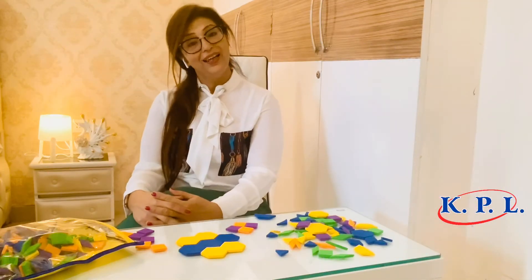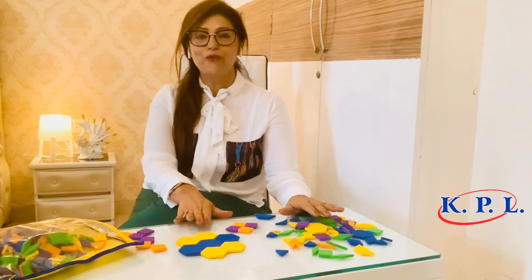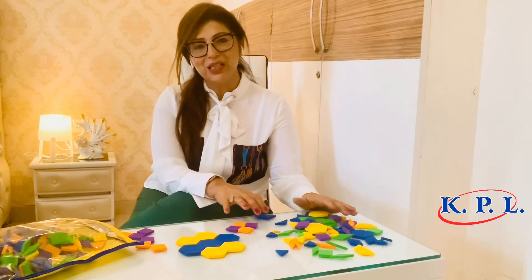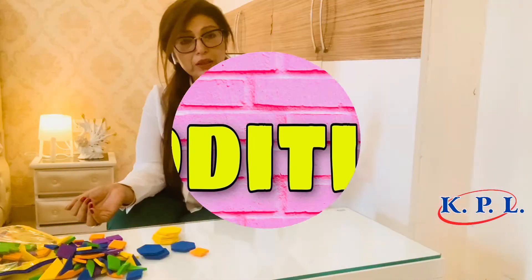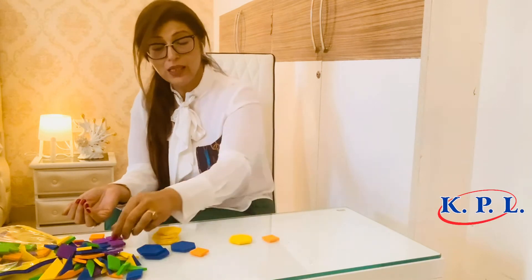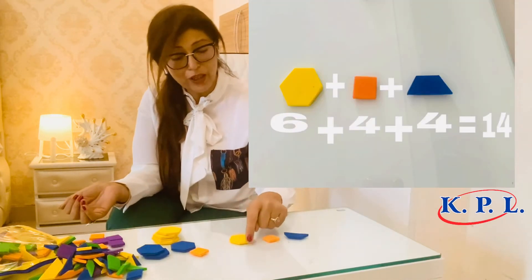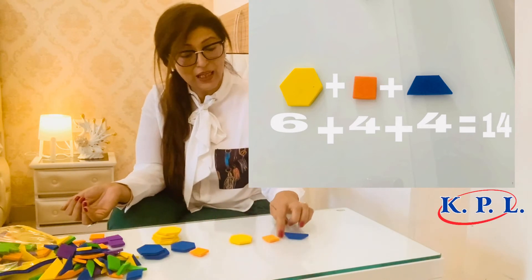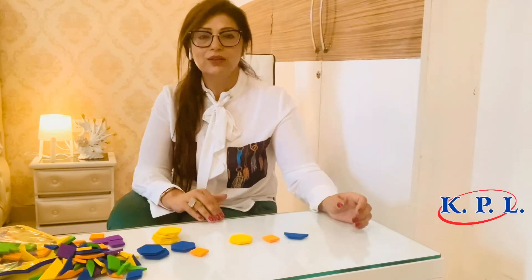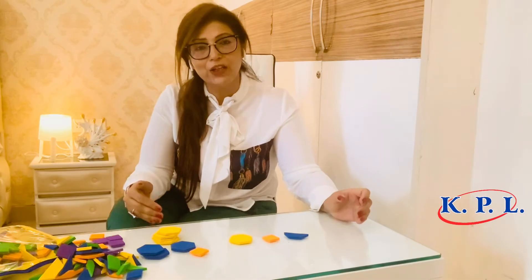Now let's see how we can lay a great foundation of mathematics using this kit. Find the total number of sides when you have these three shapes — the child is going to count all the sides, adding up to 14. So you are actually making the child understand the concept of addition.